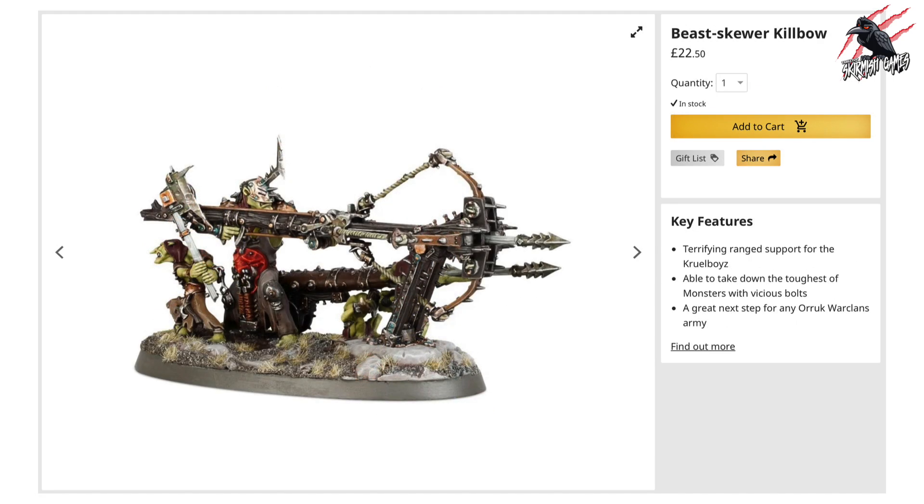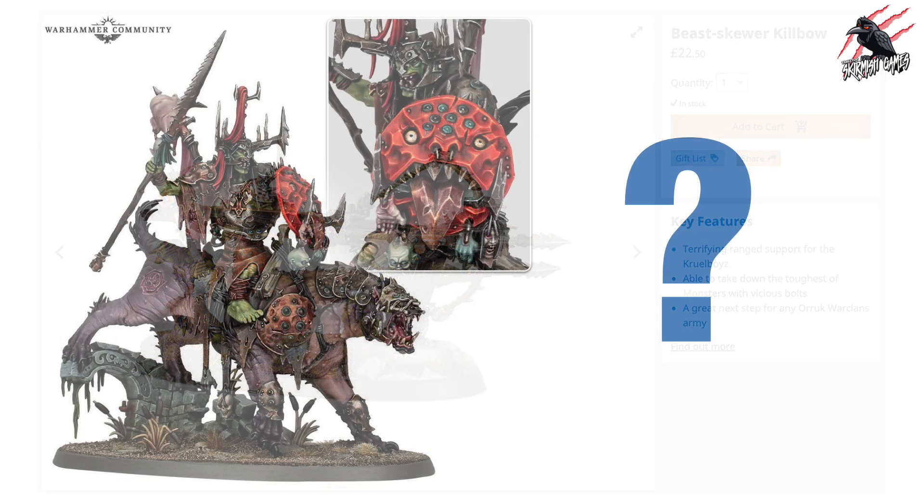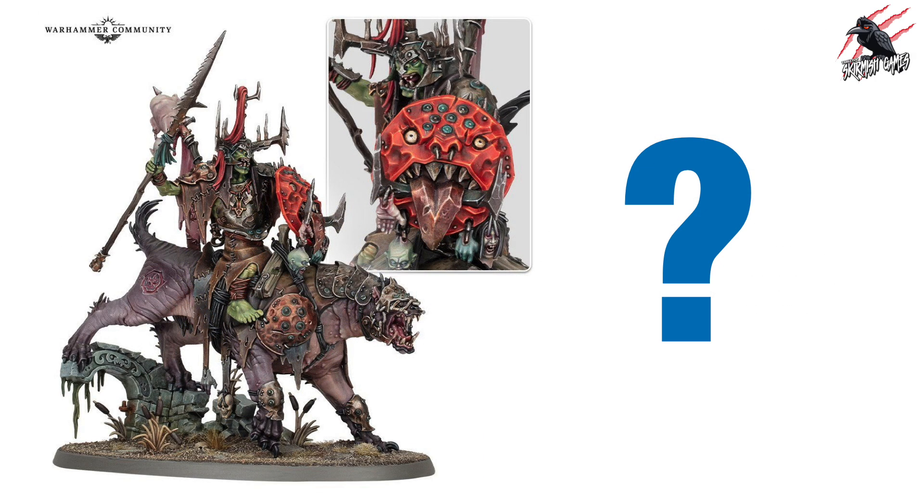If you're looking for something with a bit more heavy artillery, the Vanguard set also includes the Beast Skewer Kill Bow at £22.50, which is going to be used to take down some of the tougher monsters and creatures in Age of Sigmar. Leading the pack, you're going to get a Killer Boss on Great Nash Tooth. At the moment you can't buy this on the Games Workshop website separately, so there's no official price to compare it to, but we'll look at some options later on for where you could get this if you didn't want the Vanguard.